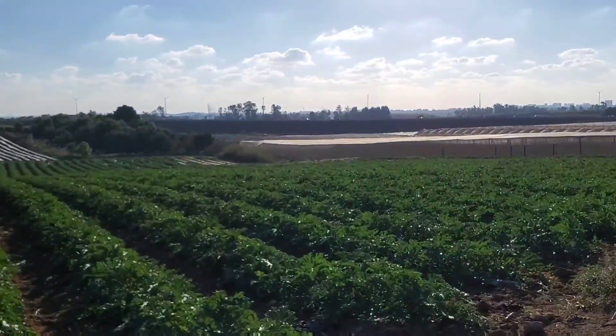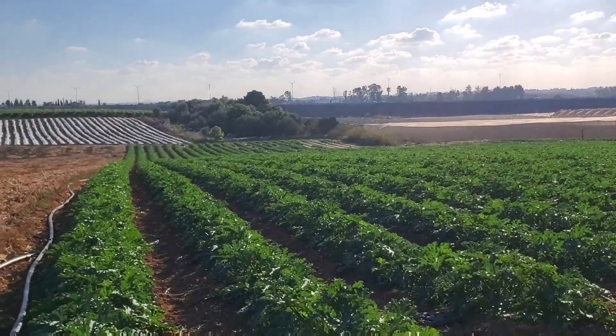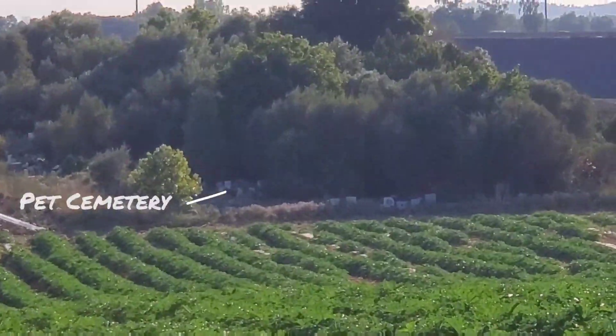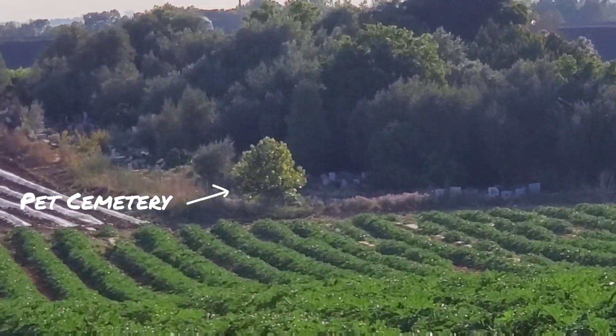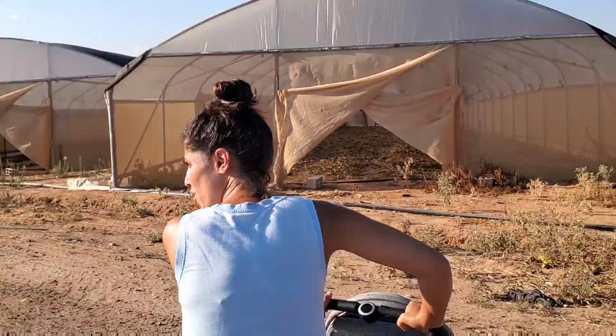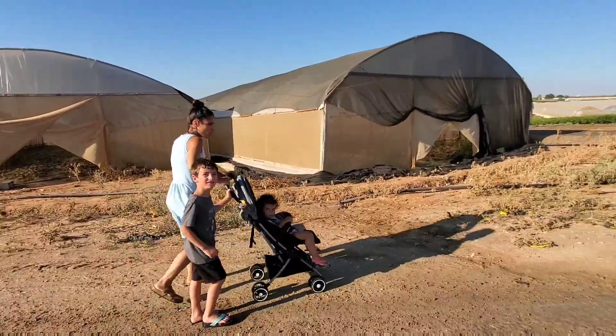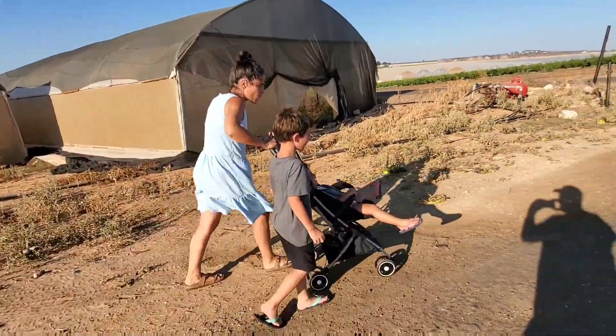Now see here, all of these overgrown trees and a bunch of stones? That's a pet cemetery. We're not going to go now. You said we're going to a pet cemetery! But I wanted to see the pets. Me too, Noah. I'm upset too.